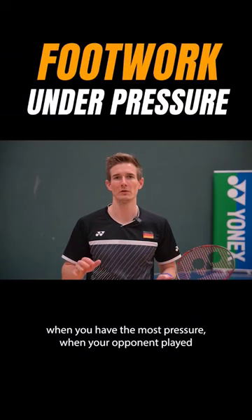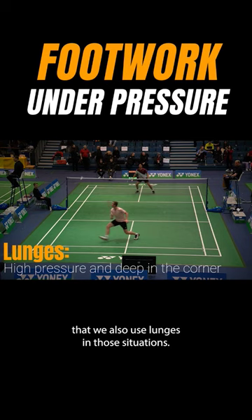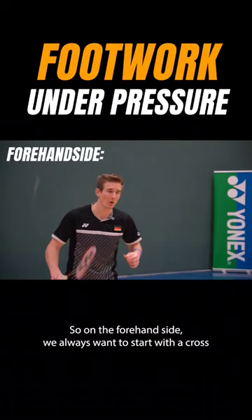Let's start with the technique you have to use when you have the most pressure — when your opponent played a really flat lift, really pushing you deep down into the corner. Not only in the front court but also in the backcourt, it's super important that we use lunges in those situations. The more interesting part of the rear court footwork here is the approach to the corner.